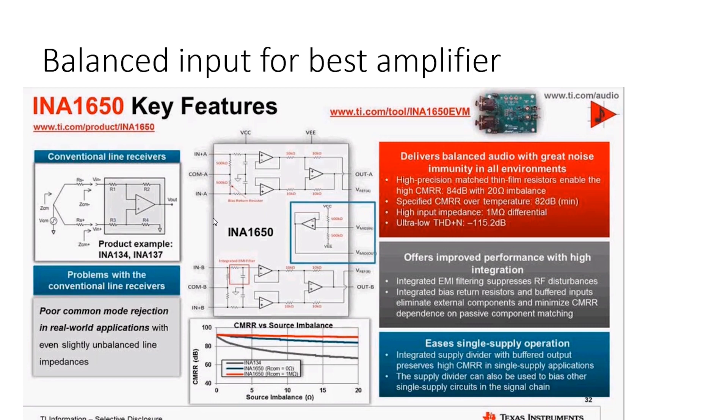This chip integrates an input buffer and suppression filter, ensuring the best of the best performance. And finally, the chip has exceptionally low 120dB total harmonic distortion. This is more than 100 times better than we actually need.